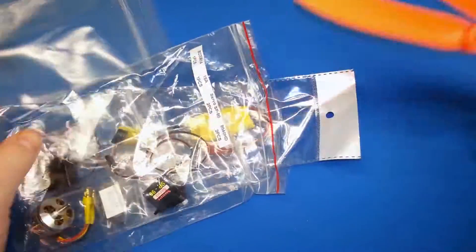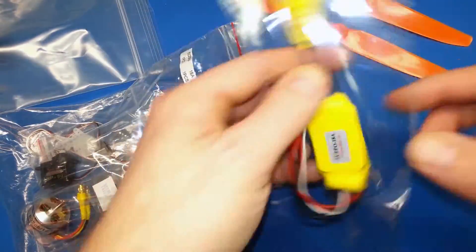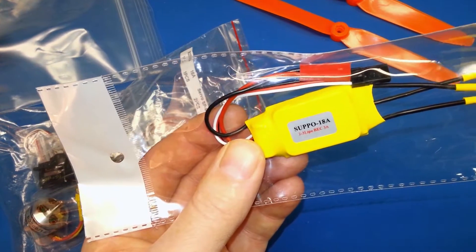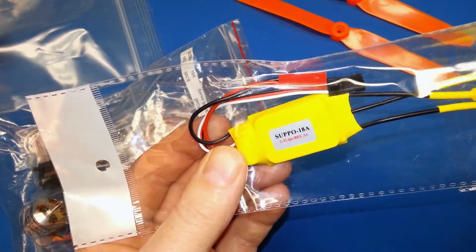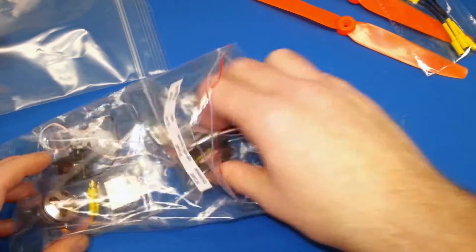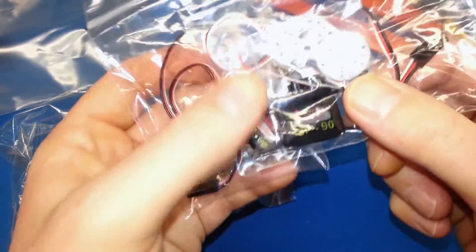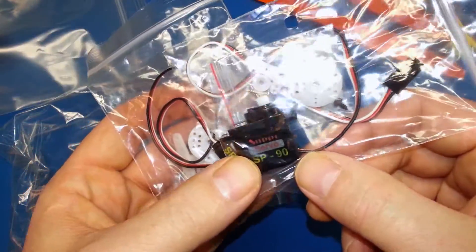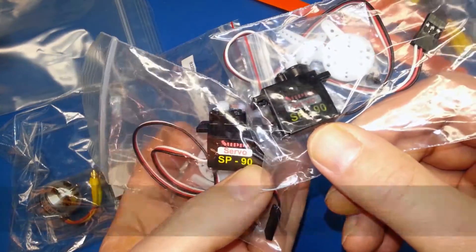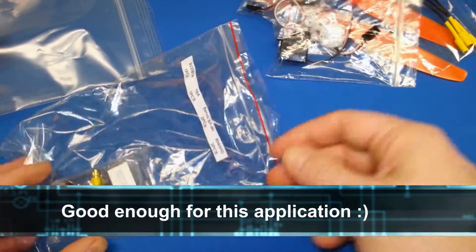You get a couple of props. You get a nice little speed control which is a 2 to 3 cell lipo, 18 amp speed control. You also get a couple of 9 gram servos — these are the Supo brand. No idea what that is, but we'll say they're probably pretty good.